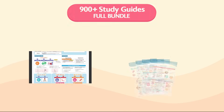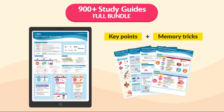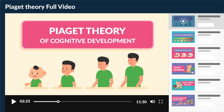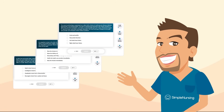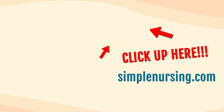Did you know you can unlock beautifully handcrafted study guides packed with key points and memory tricks from all our videos? You'll also get access to over 1,200 exclusive videos not on YouTube, organized by nursing school topic, plus thousands of practice questions written by current professors and actual NCLEX writers. Click the link or visit simplenursing.com. Happy studying, and we'll see you in the next video.